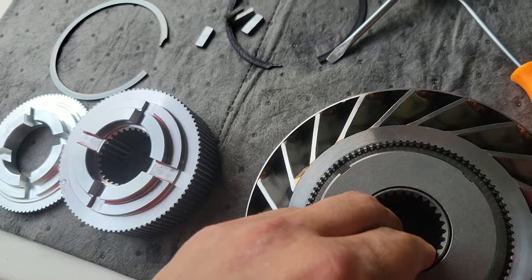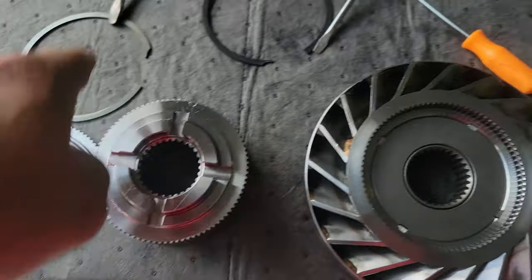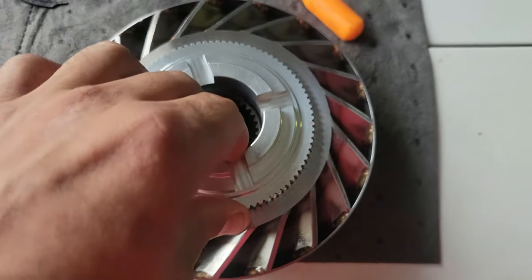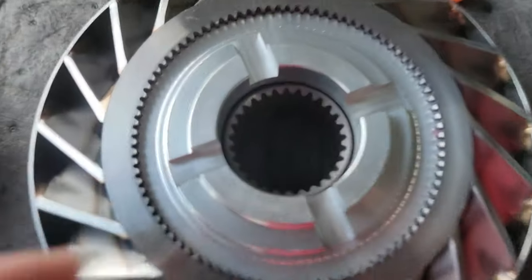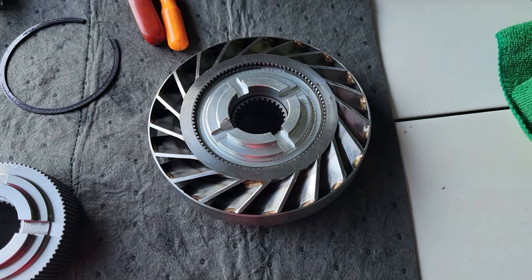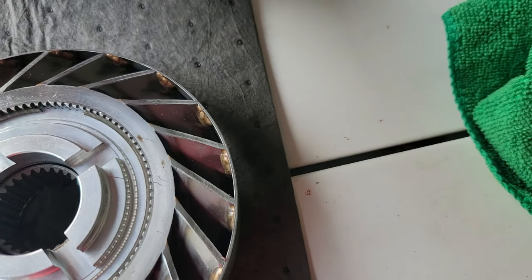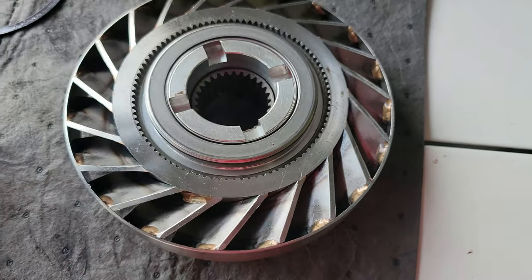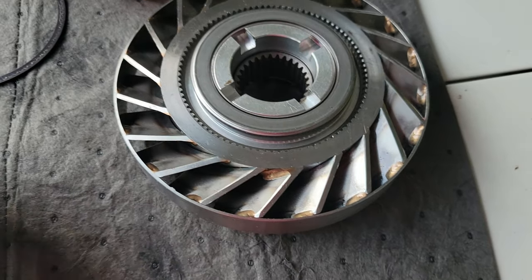I align the keyway — okay, so far so good. I put this piece on, then the snap ring and the bearing, and that's it. Let's see if there's room for the snap ring. They provided a snap ring, put it in, and this bearing goes facing down. I think that's it!